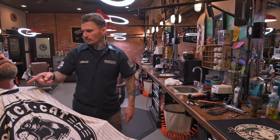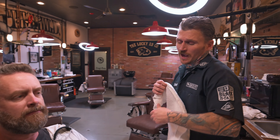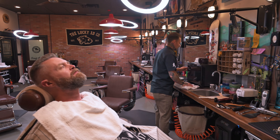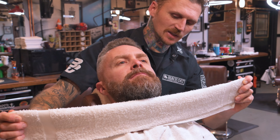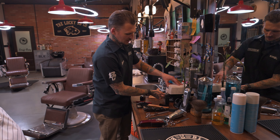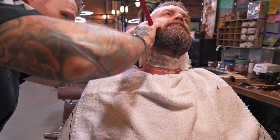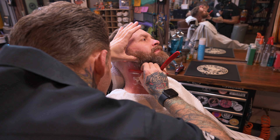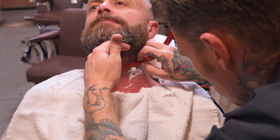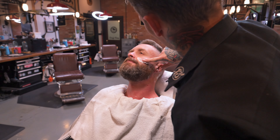Now we're going to shave the perimeter. For the video I'm going to use an actual razor — some people can only use a razor because their neck is sensitive and they can't use a foil shaver, so this is a good technique to show. Let me get a hot towel and set that on there. Is that okay? Not too hot? Let that sit for a second, then take it off and put a little bit of lather on there. I'll clean this up with my razor.